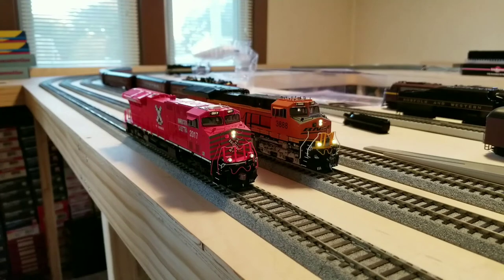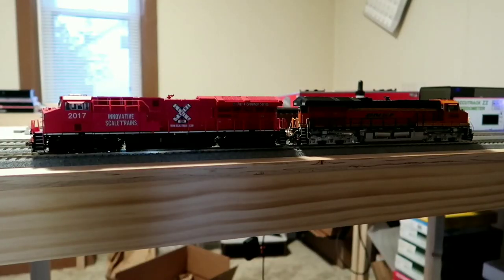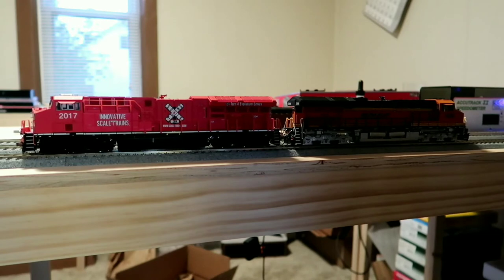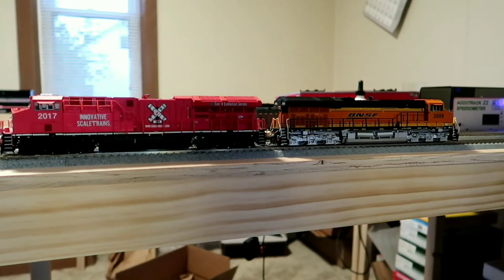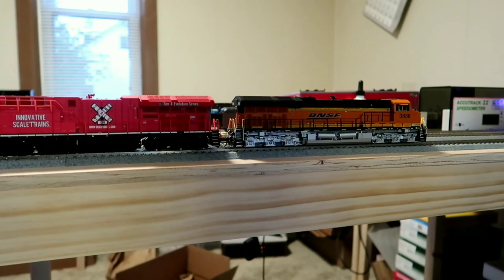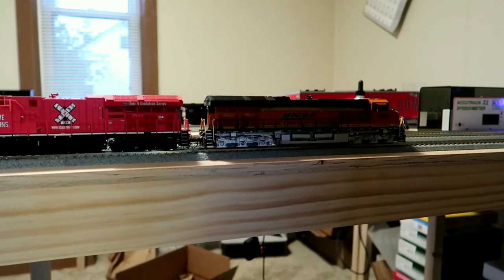My Intermountain does have some speaker modifications, so it is a touch louder than it originally was. If you've watched my comparison videos, you've come to expect this next part — who's the pulling champion? We're going to do a little tug of war, putting them both at speed step one. Pretty much a draw to start, but ScaleTrains is inching ahead. Up to speed step 10 — pretty safe to say ScaleTrains is walking away with it.